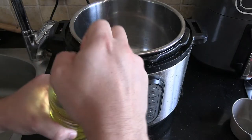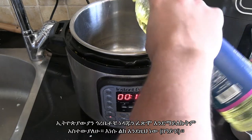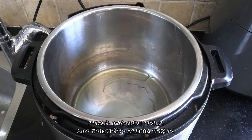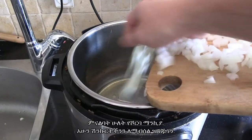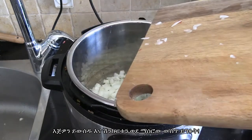Put your Instant Pot onto sauté mode and chuck in a good bit of oil. I noticed my Ethiopian neighbors never measured the oil, they just poured it — so that's kind of what I do, probably about two tablespoons. Now we're ready to put our onions into the oil, just shove them off the chopping board and put them into the Instant Pot.